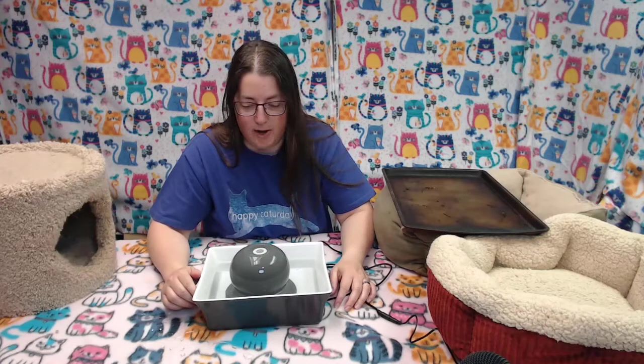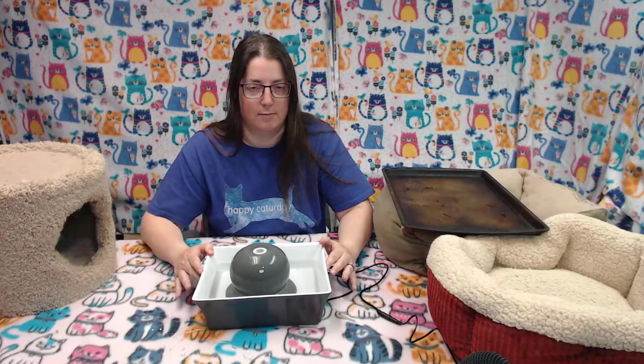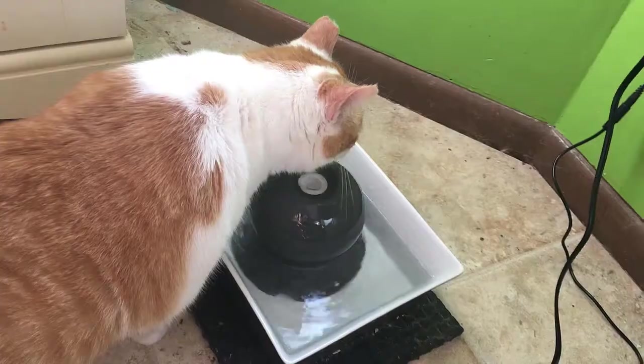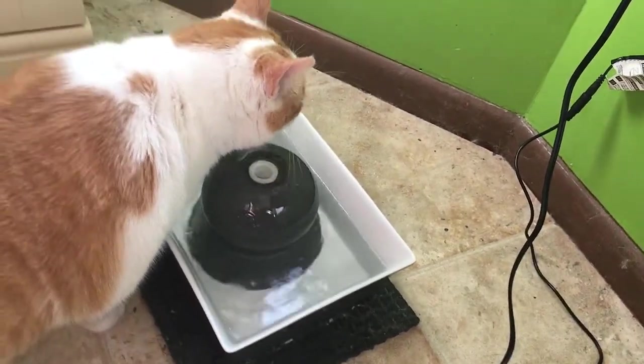And there you have water for your fountain. This is a very quiet fountain. Previously I had a different model of the Drinkwell fountains that was ceramic, but it was not this quiet — I had to do a little trick to make it quiet. So I was pretty happy when this model came out and it's just quiet from the start. You can hear a little motor noise from the pump, but it's not very loud, and there's no noise of water trickling into the basin. The cats like this and they drink from it.